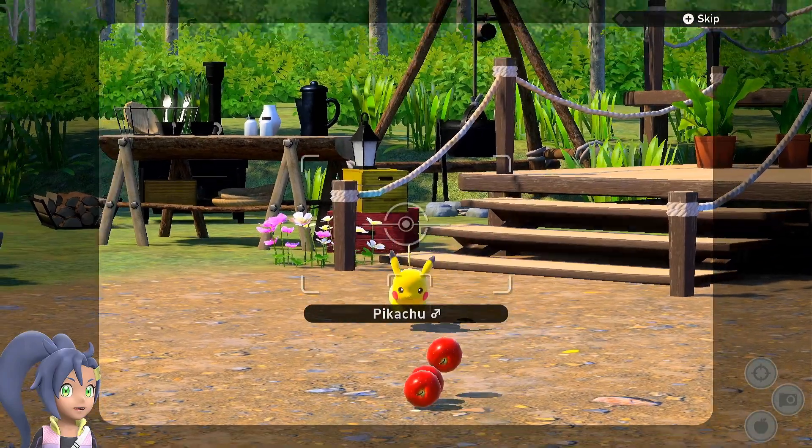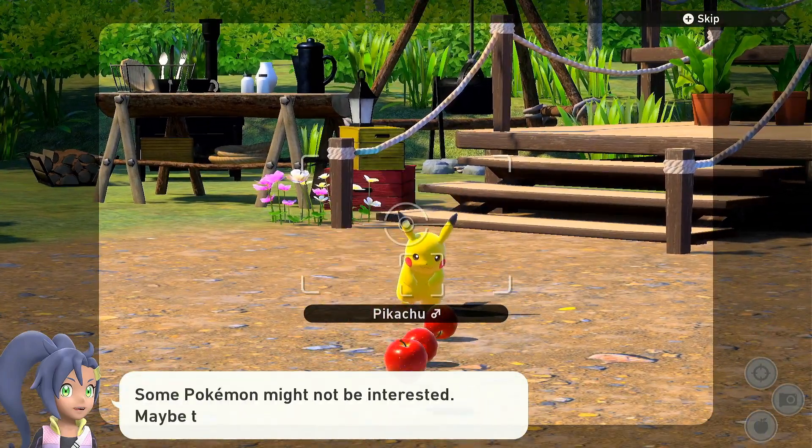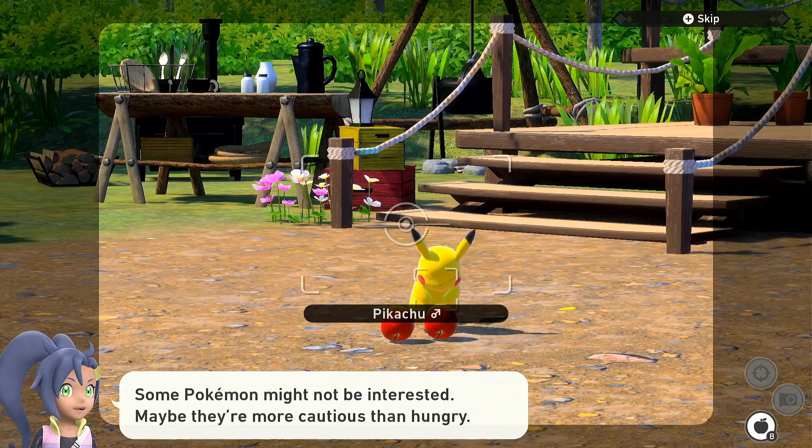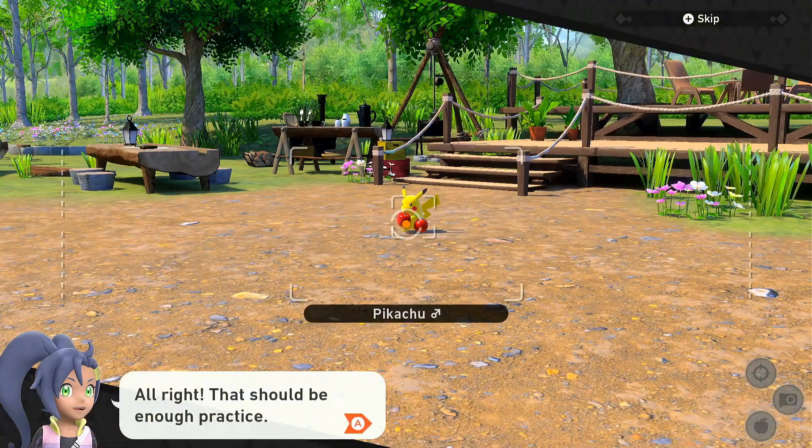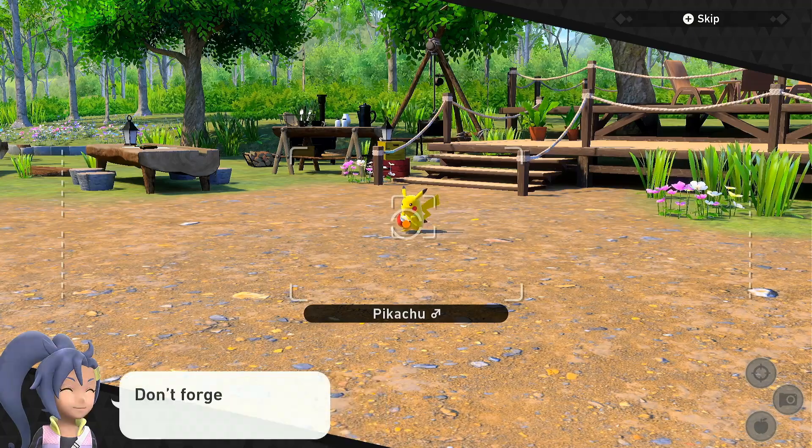Huh? Some Pokémon might not be interested. Maybe they're more cautious and hungry. Alright! That should be enough practice! Don't forget what I told you, okay?